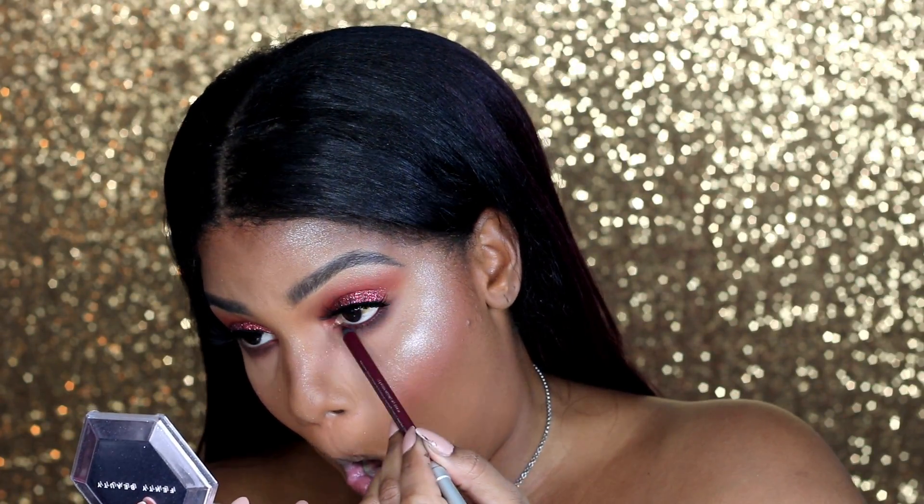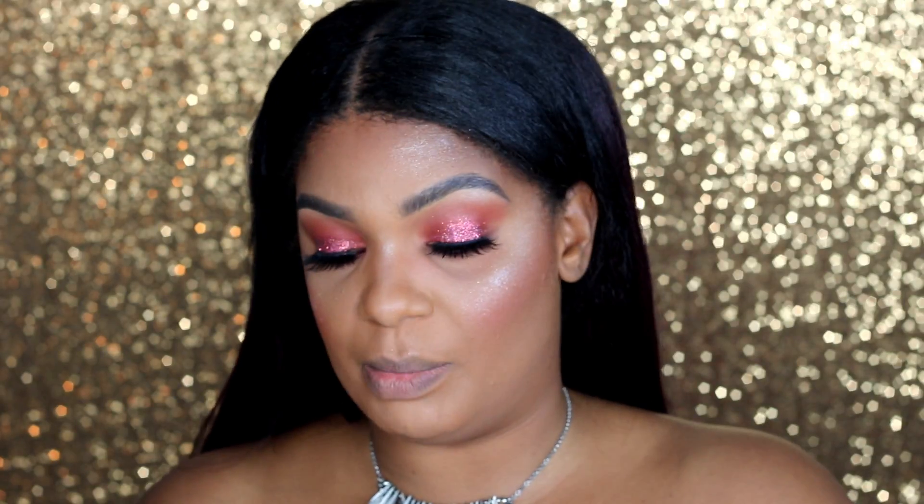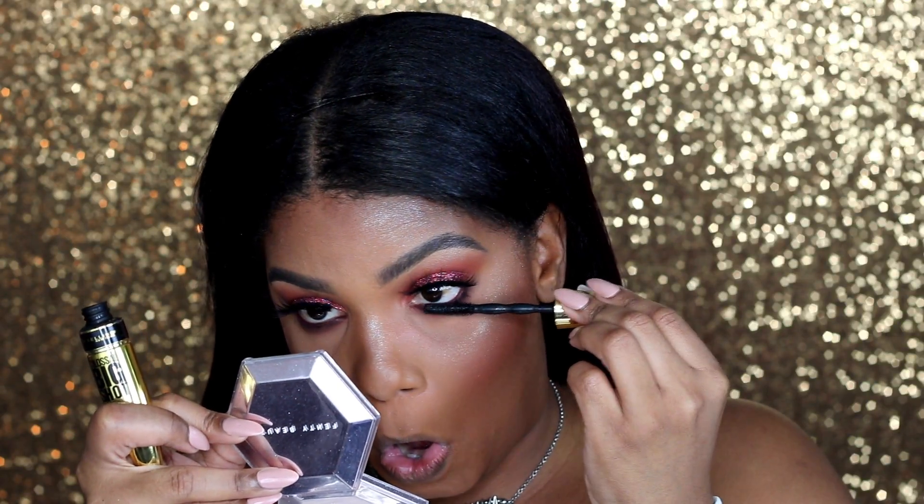Hit the like button if you make ugly faces when you put on mascara and eyeliner, because I sure know that I do. This is a gorgeous vampy color, oh my goodness. I'm going to go in with my favorite Big Shot mascara from Maybelline and add that to my bottom lashes. I added a little bit of setting powder under my eyes because I had some slight fall-off, but I'm going to move on to my lips and then add a little bit more blush because the blush I have on now is a little too pinky.